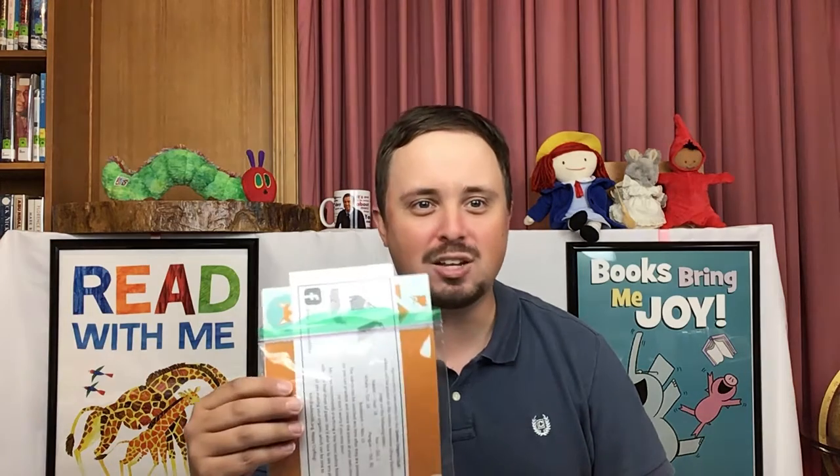Hi friends! It's Mr. Alex from Adams Memorial Library and I'm here with another Online Origami Club video. Remember that you can get your supplies for the Online Origami Club by visiting our curbside door or asking a staff member at the front desk and we'd be happy to give a packet to any kid or teen that asks for them. This week we're going to be making an origami fox.